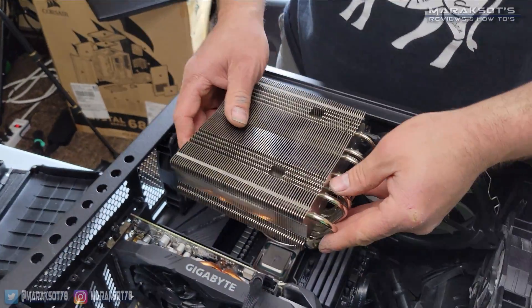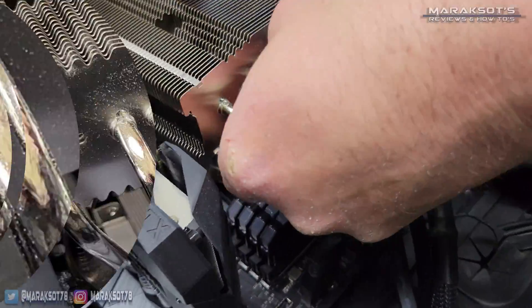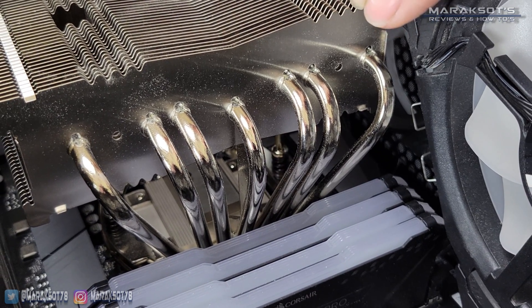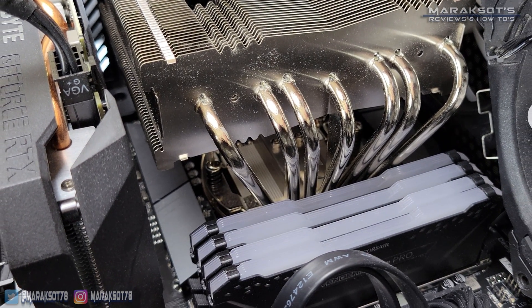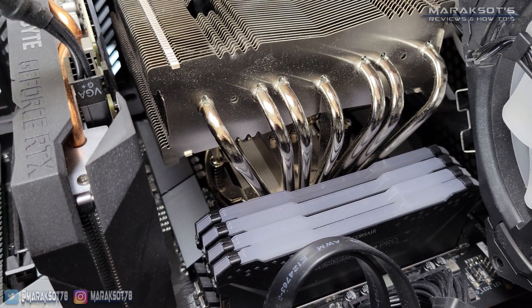You'll then need to secure your cooler back in place using whatever method your cooler uses. In my cousin's case, he just needed to tighten the two screws several turns at a time, alternating back and forth between each screw until they were tightened down all the way. Alternating between screws is important to prevent putting too much pressure on one side of the CPU, which can potentially damage it.